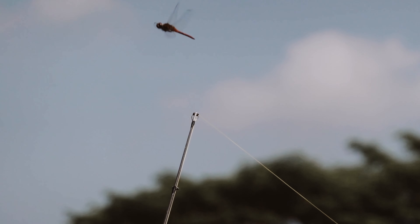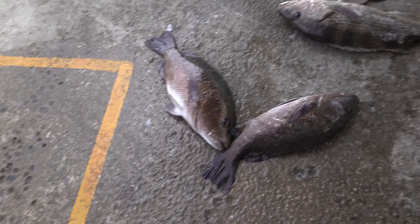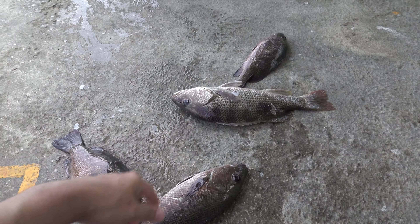This guy is releasing fish right now and everyone's going to crowd to the same area and try to catch those fish he's releasing.